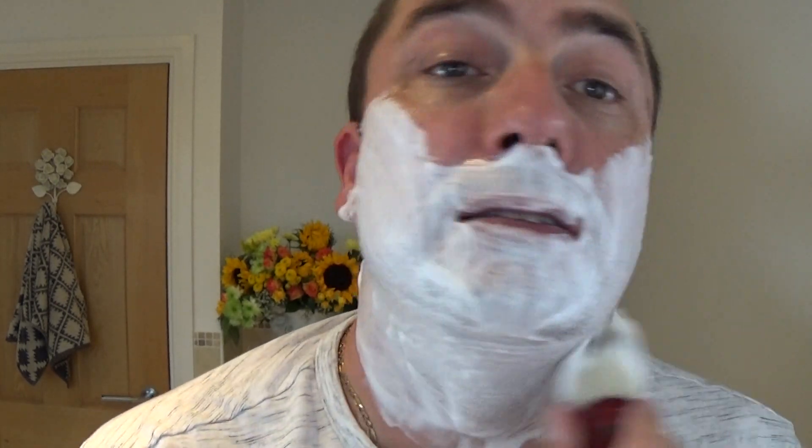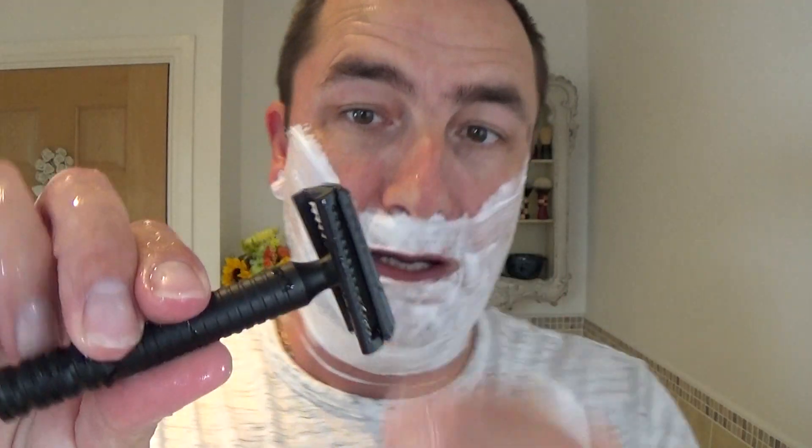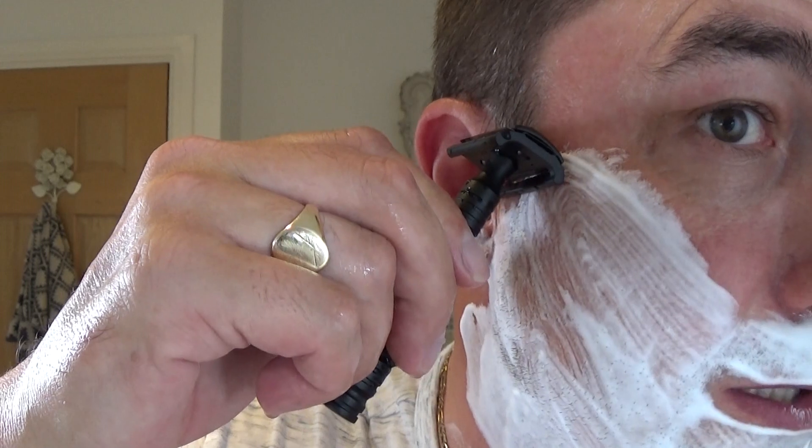Very happy with that. And it's nice to support our Celtic friends — as most of you'll know, Scotland, Wales and Ireland are all Celts — so it's nice to support our Celtic friends in Ireland. Look at that. So off we go, here we go — this is the matte black slant bar D-razor.